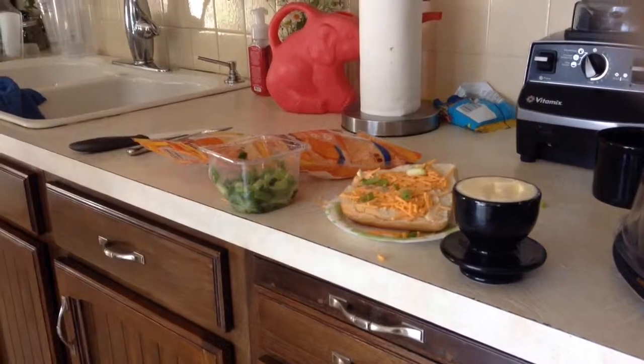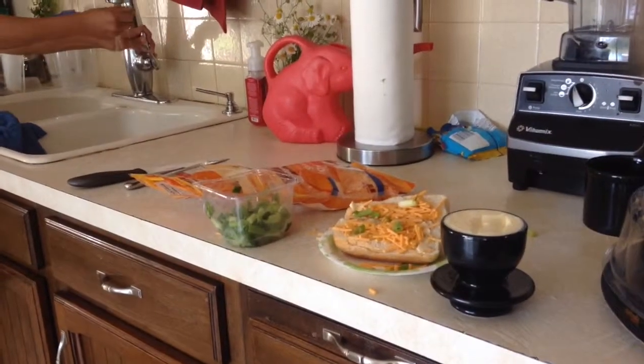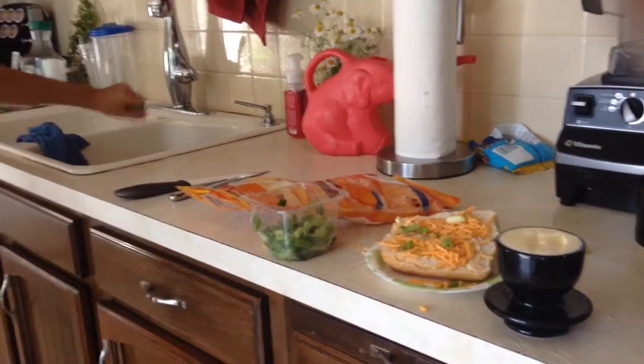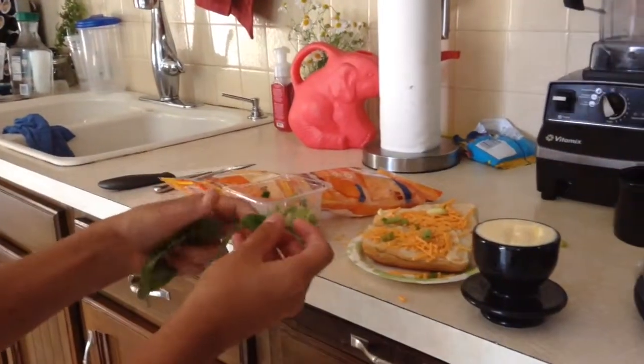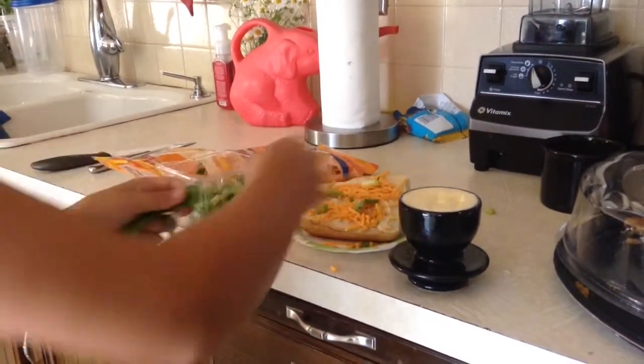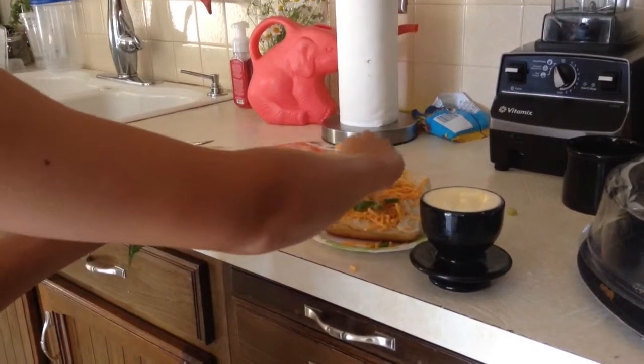And then you are going to need to just wash off the basil. You don't need to put all this stuff on it, but it's better. I am going to put some basil.